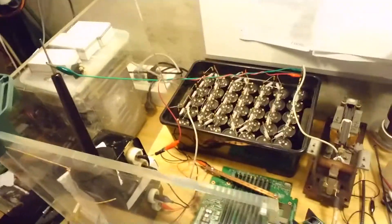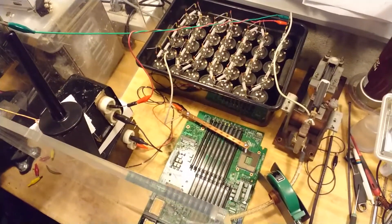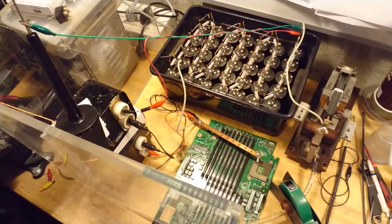Hello everybody, I'm Mads Banker from Kaiser Power Electronics and I am back with the ultra high voltage 25 electrolytic capacitors in series high voltage bank. In case you don't remember, it's this one. And today we're going to short circuit the blade server, bought by popular demand.